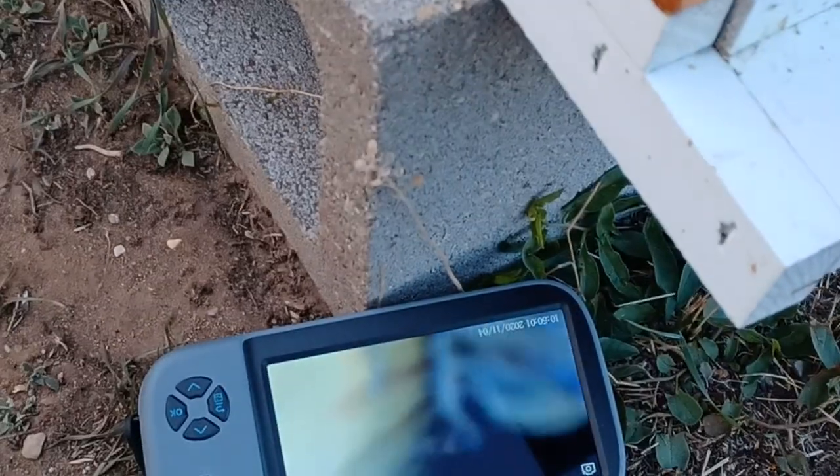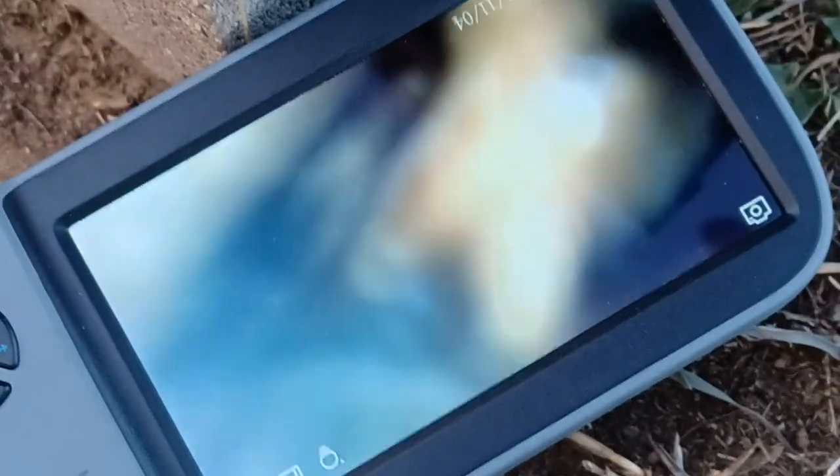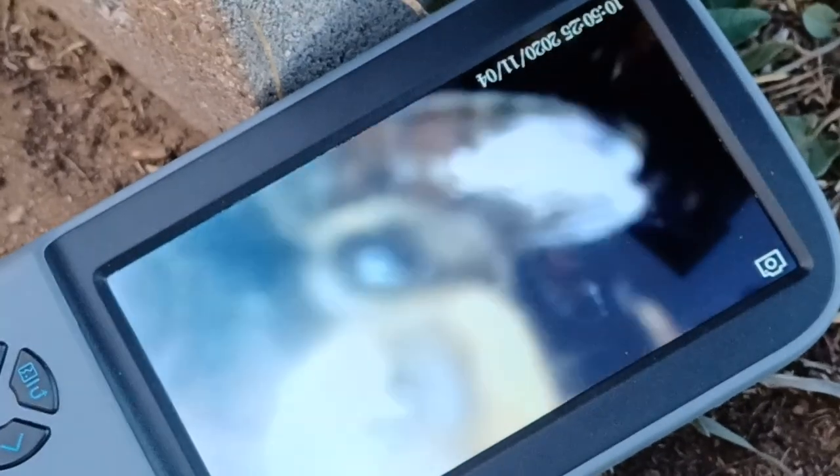Hey everybody, we're just doing a quick check with the endoscope - show you how fun this is. I went in through the bottom board, because I'll start there first before opening anything up. It's not the best picture, but you can see there's a bee checking out the camera, trying to figure out what this light is.